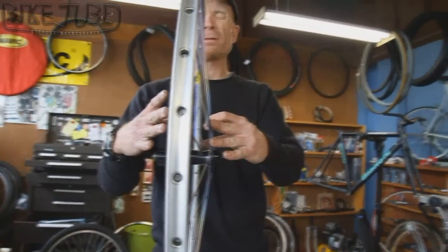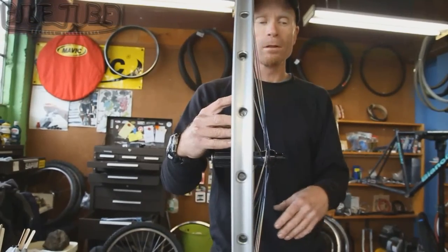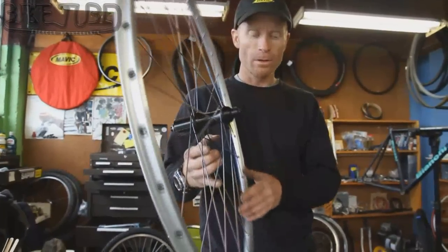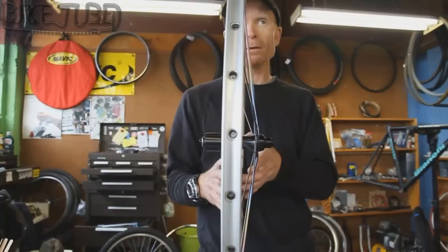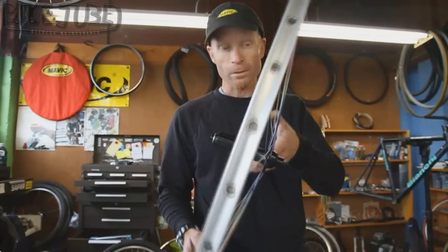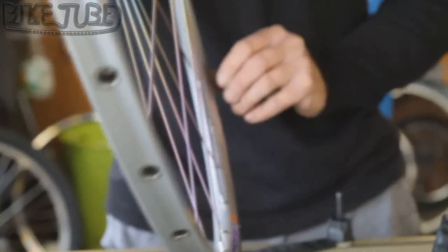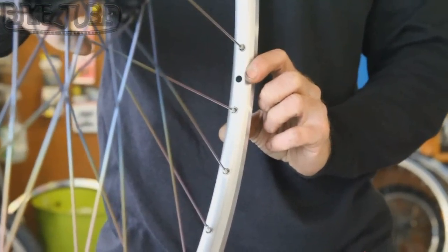So I need to loosen the non-drive spokes and tighten an equal amount on the drive side spokes. I'll do that by loosening the non-drive a quarter turn each, all the way around, and then tightening the drive side a quarter turn each, all the way around. Always start from the valve hole on the rim — that's your reference point.